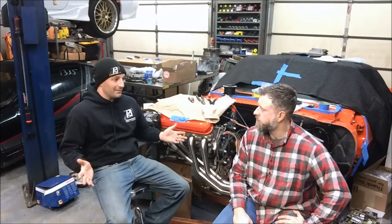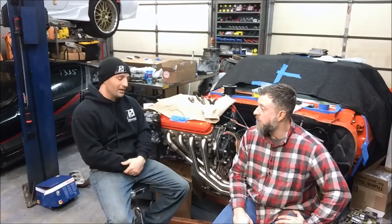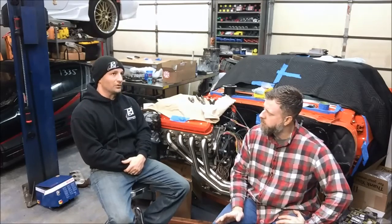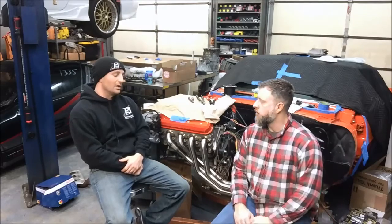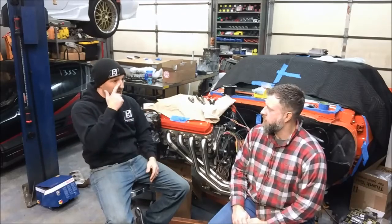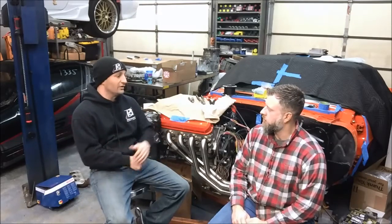In 2006, the Corvette went to the 58x version of the LS2. Physically everything looked the same, except the controller was different and the crank sensor was different. The cam sensor part number may have changed, but the cam sprocket obviously changed because it went to 58x. The Corvette from 2006 up until 2008, when they went to the LS3, those LS2s were basically the same.